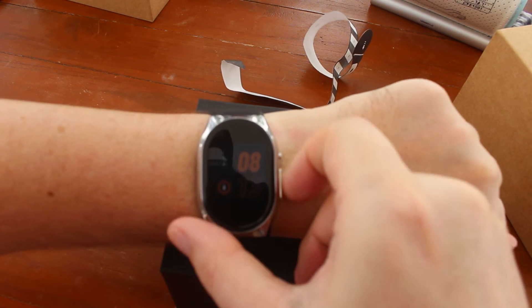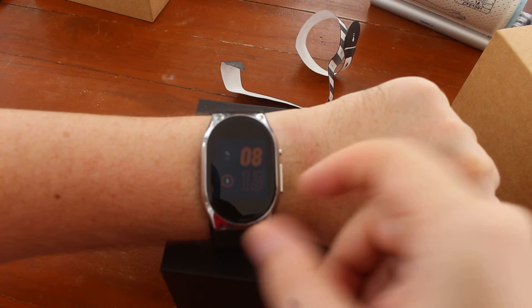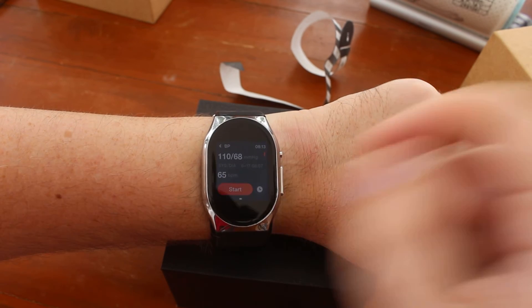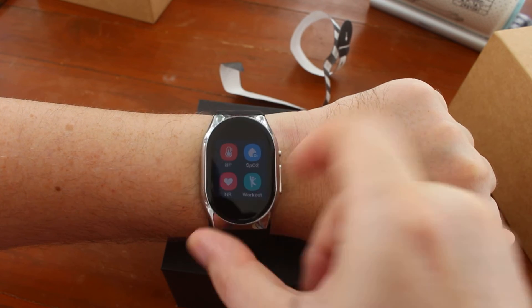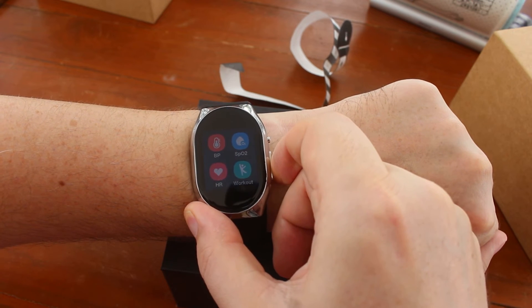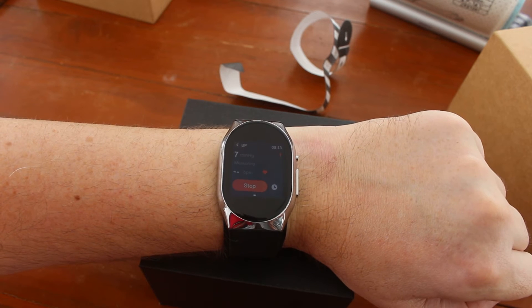Now I go back to the main screen. So we have two ways to start. We press once and we select BP function and start. But most people will probably want to just press the home button for two seconds to automatically start the measurement.